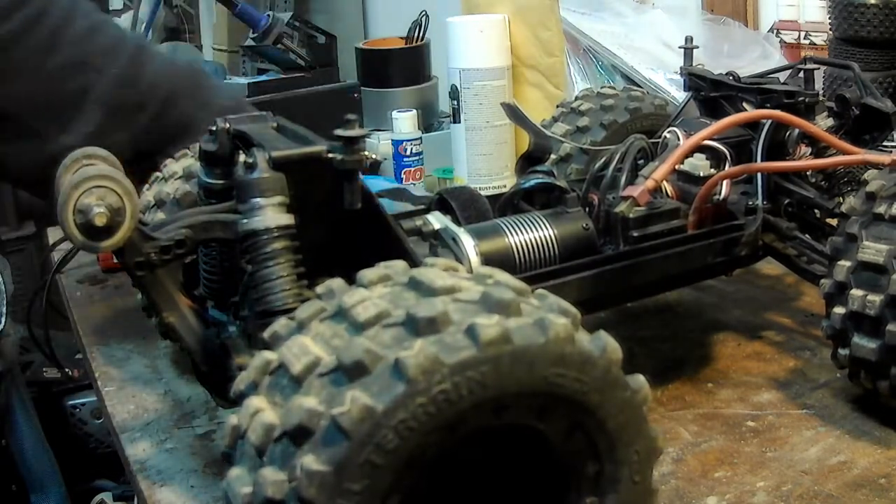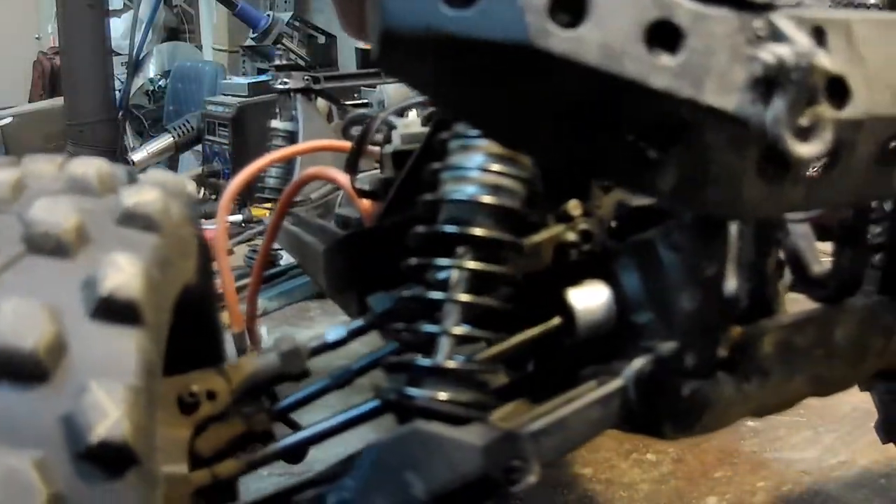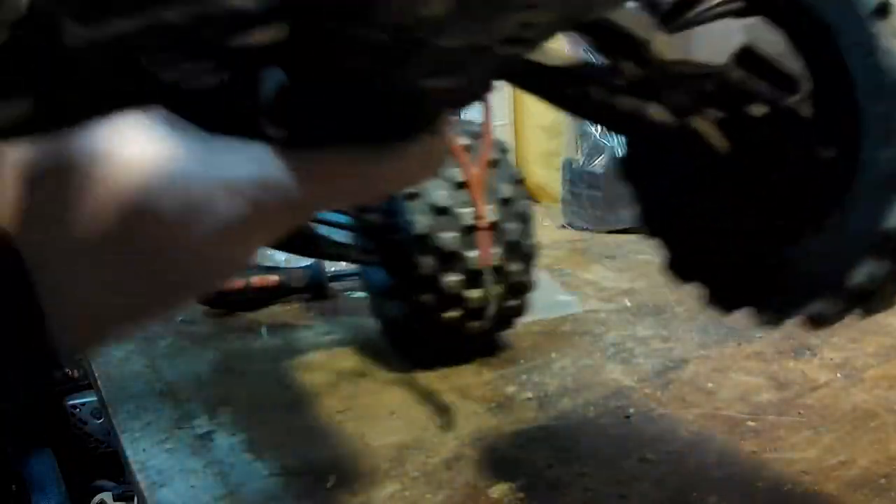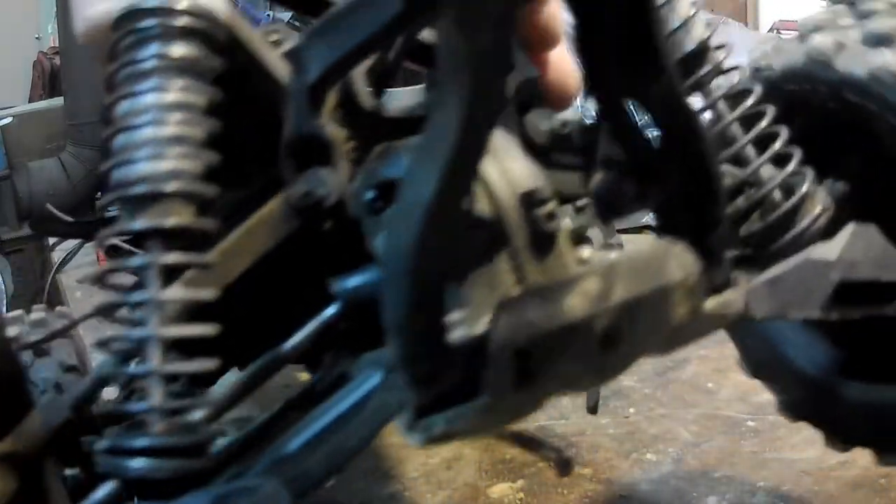On the front I can show you — there are the sleeves protecting the front diff cups. And if you look at the rear, you can see they are not there yet.